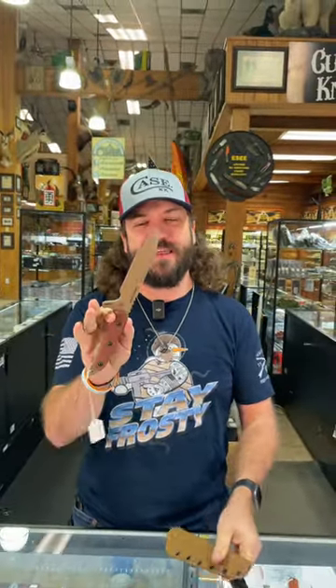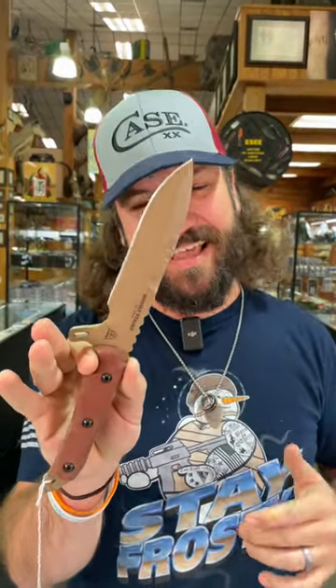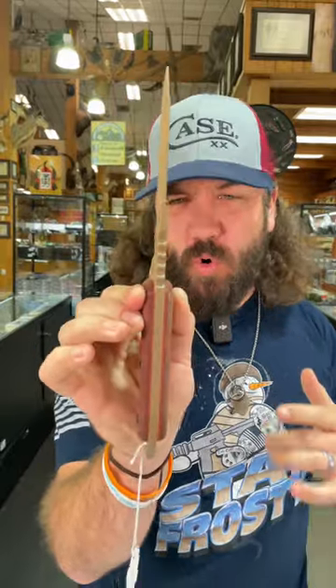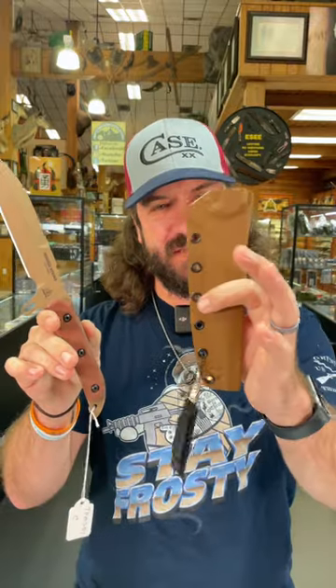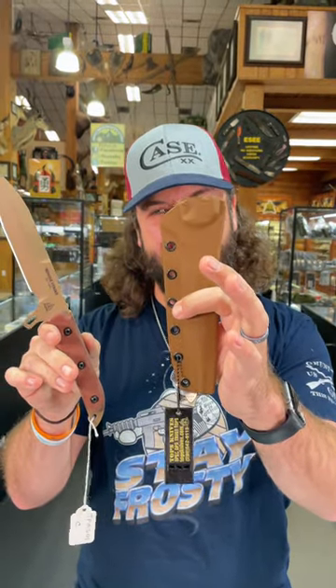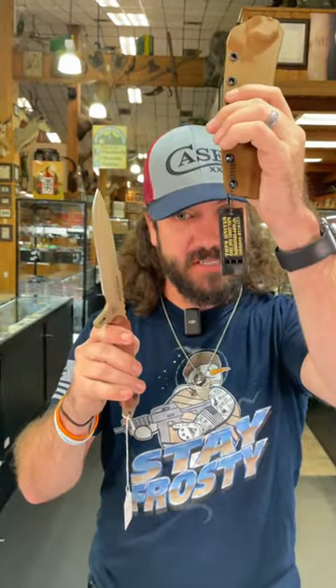What's happening everybody, we are back at the Daily Grind. Today we got the TOPS Missile Strike — a classic right here, coming in with quarter inch blade stock on that 1095 carbon steel full tang fixed blade. Beautiful coyote brown Micarta handles, coyote tan on the Kydex sheath, and of course you get the TOPS whistle.